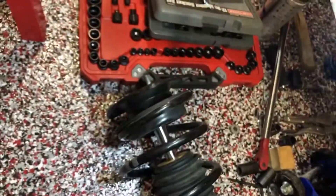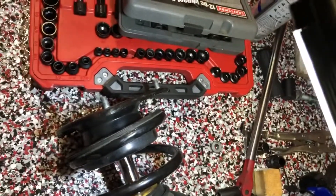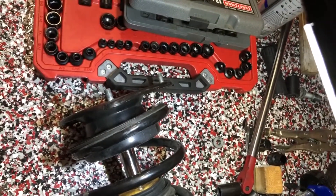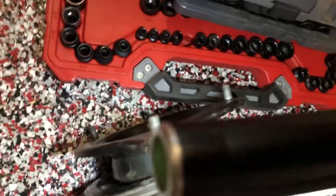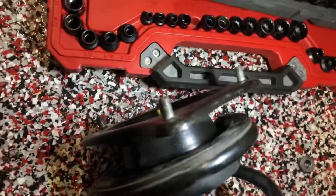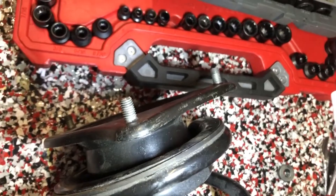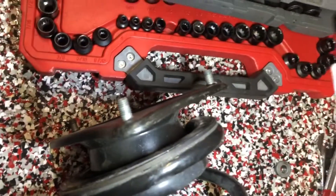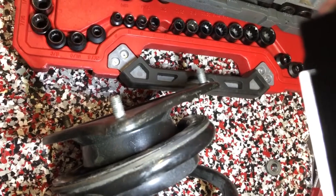This is supposed to be like a 30-minute job and it's going on two hours. I'm going to straighten that stud out right there — let me get the light on — straighten that out and probably check out the one on the back left as well. Then I should be able to just push it up in there and see if it fits.